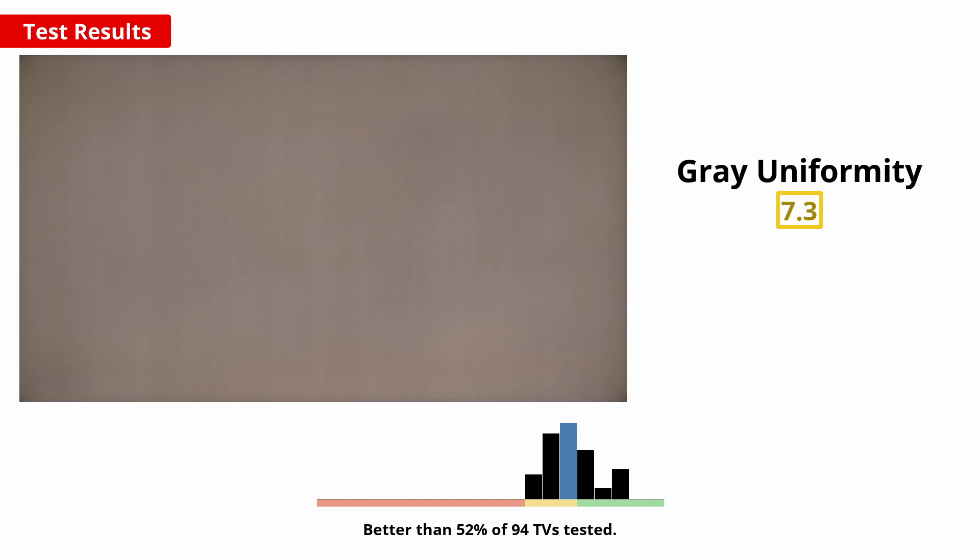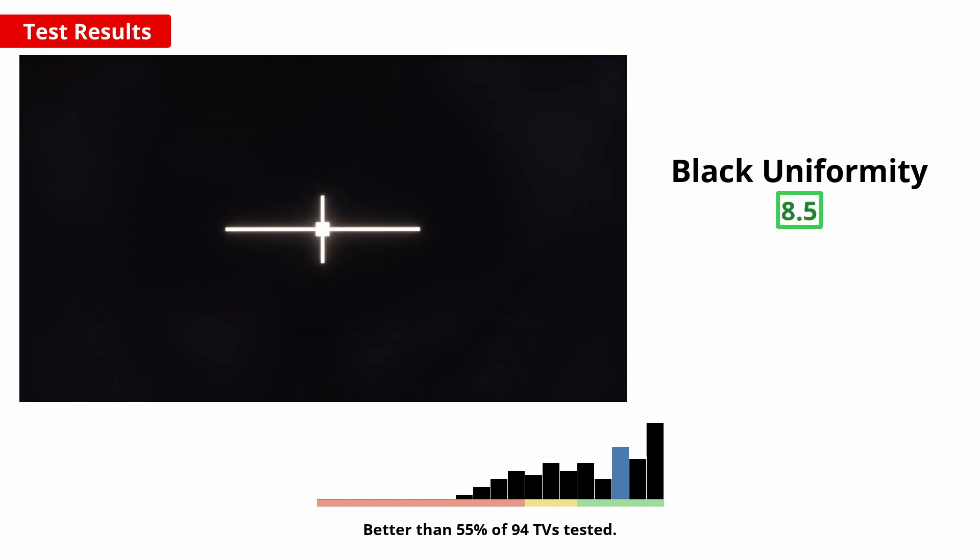An overall uniform screen brightness and colour is important for watching sports or playing video games, to avoid the appearance of clouding known as the dirty screen effect. This does vary between units, but we expect the 2021 TCL 5 Series QLED we bought to be about typical. It's decent overall, but the edges are noticeably darker and there are visible vertical striations throughout the screen, which may be very bothersome in sports or video game content. In really dark scenes, the black uniformity is noticeably better, so there aren't really any distracting bright areas, which is nice.